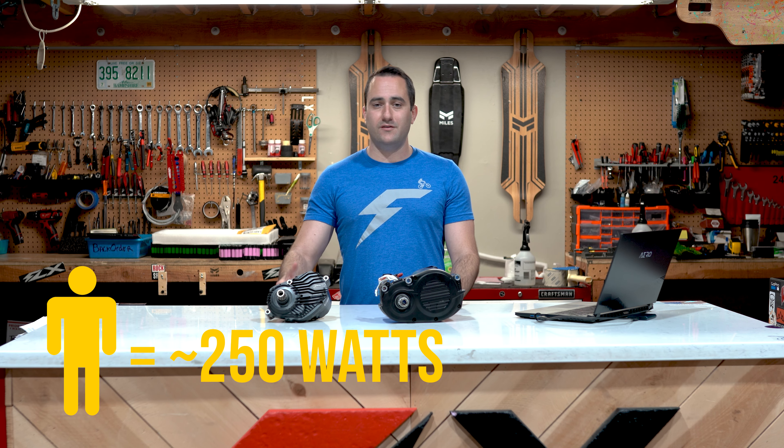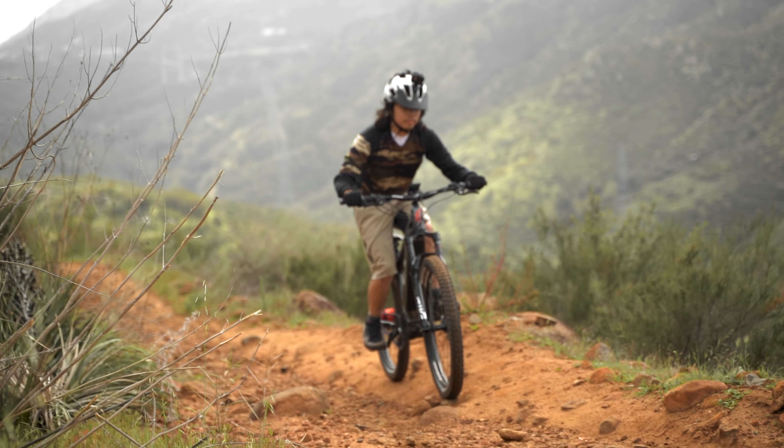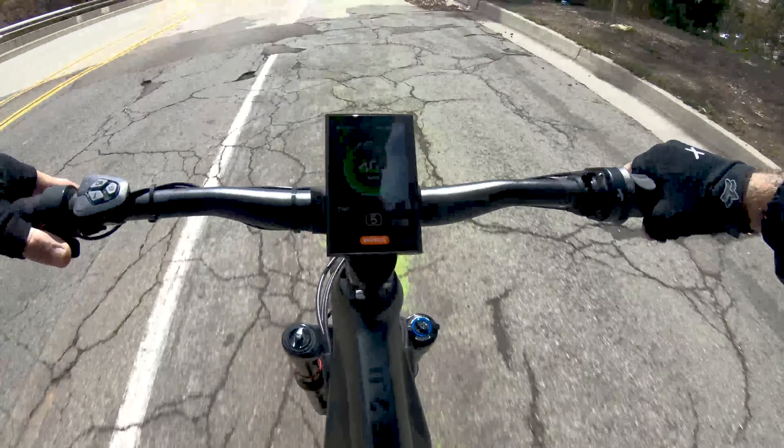So what does this extra power mean? Well, an average person's typical output is about 250 watts for one hour of sustained riding. So if you do the math, you're able to see that the Bafang Ultra motor with 1500 watts of peak power is close to having six extra people on your bike pedaling with you. So you may be asking yourself, why do I need this much power? Well, first of all, hill climbs are going to be an absolute breeze for you. Not only can you zip up long and steep hills with minimum effort, but you can do so at a speed that's going to put other cyclists to shame. The second reason, and probably the most obvious, is that with that big motor you're going to get big time top speed of 40 miles an hour.